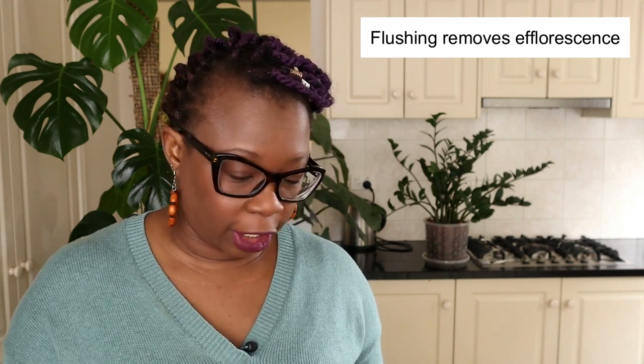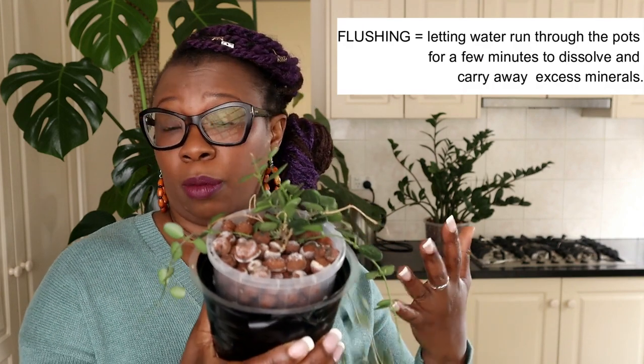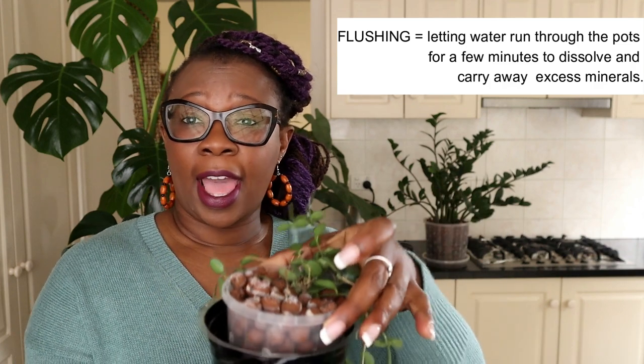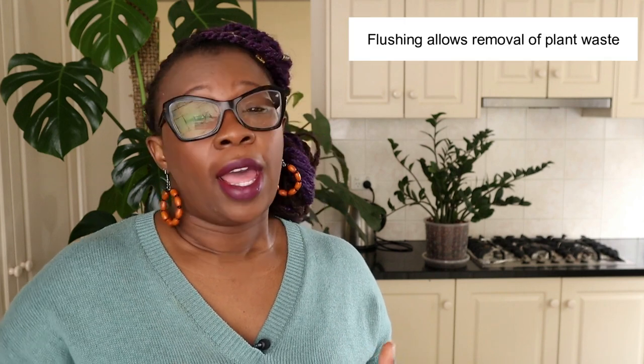What can you do to sort out the problem? The simple solution is you literally just rinse your lecker — and that is what is called flushing. Just grab your plant, put it under a tap, spray, or the shower, and just rinse it through. You'll see the efflorescence actually disappear because it was soluble before, so with water coming through it will dissolve. The other good thing about flushing is that as the plant is growing you get some decomposition and dead material, and the act of flushing will actually get rid of some of those.